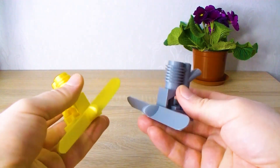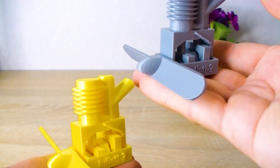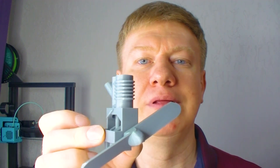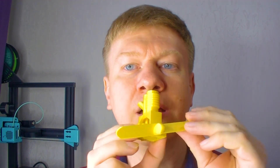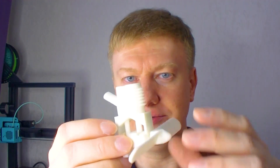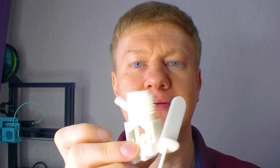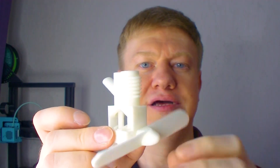Which motor rotates better — golden, from PLA plastic, or silver, from PLA plus plastic? The silver motor rotates rather hard. The golden motor? Wow, it rotates better. And what about this red motor? Wow, this motor rotates better than the others.